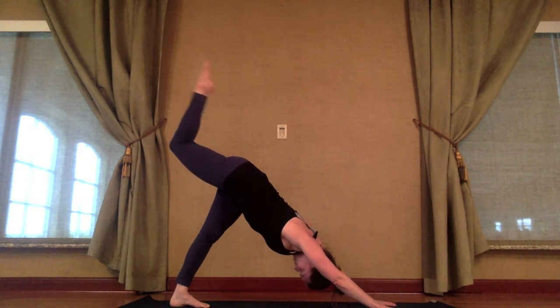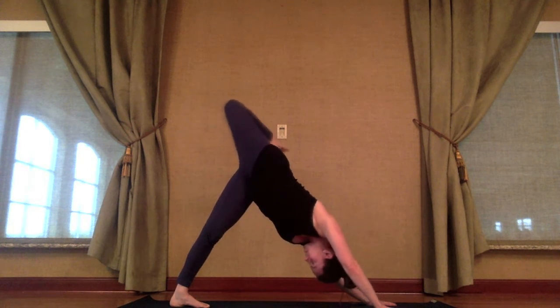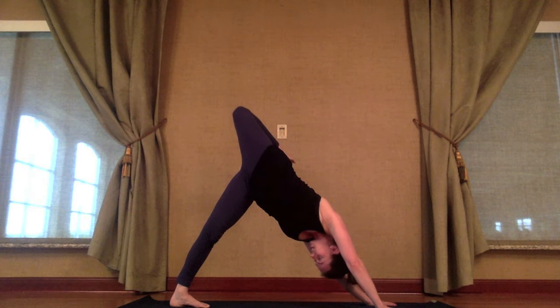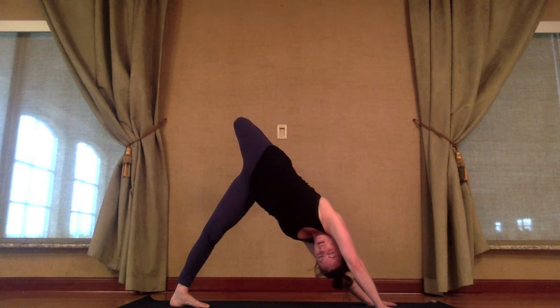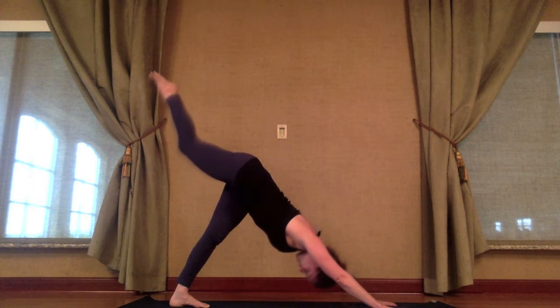As you exhale, bend your right knee and point the knee toward the ceiling as much as possible. If you stop here, that's fine. You want to feel a nice stretch on the inside of your left leg and the right side body. You can let the gaze come underneath your right arm. Imagine somebody pulling the right knee away from you so you're not dumping into the back. Inhale, re-extend — bring the chest toward the floor again for three-legged dog.